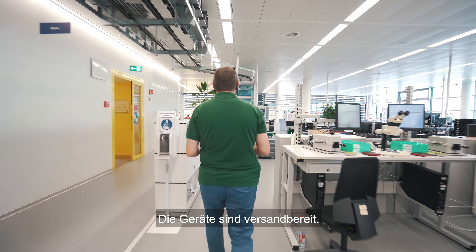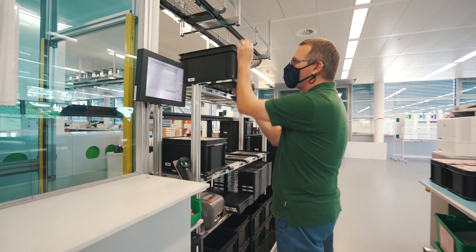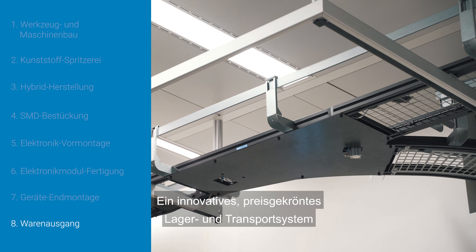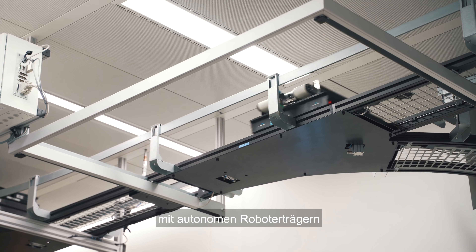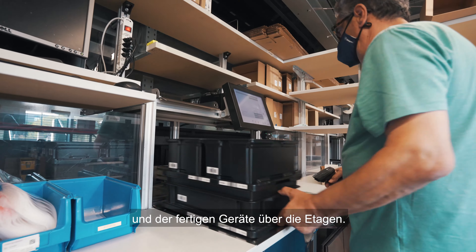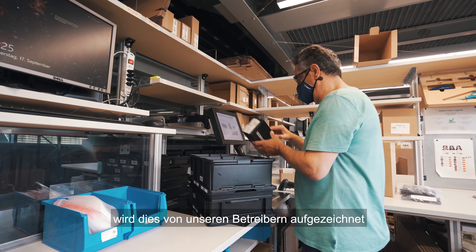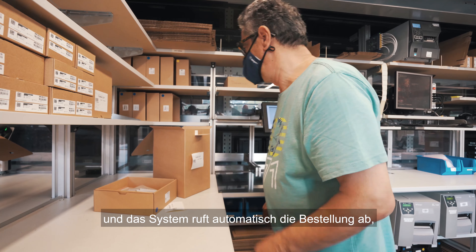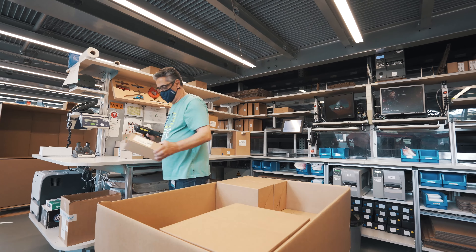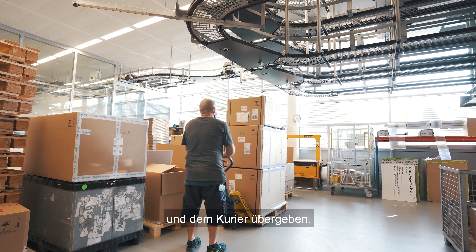An innovative award-winning storage and transport system using autonomous robotic carriers enables seamless transportation of the components and the finished devices across the floors. When a customer places an order, this is recorded by our operators and the system automatically retrieves the order which is then picked and packed to be dispatched. The finished pallets with outgoing goods are provided with the shipping documents and handed over to the carrier.